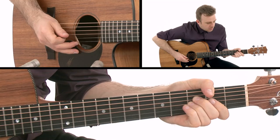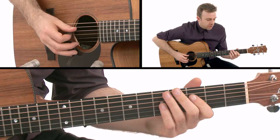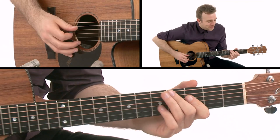So the first part - the F on the D string is going to continue to stay there. We're just working with the G string here. We're going to go from - can you see the movement there? - from the second fret to the third fret on the G string. I'm also muting with my right hand as well, just to throw that in there.